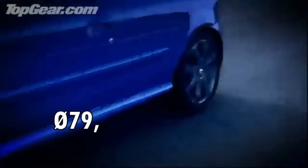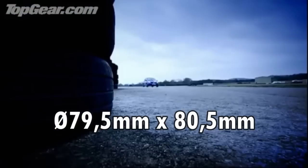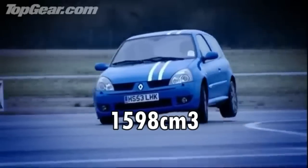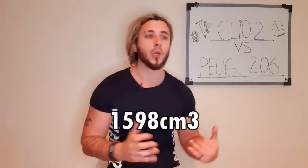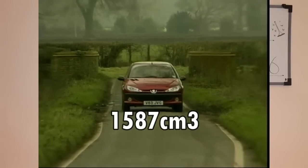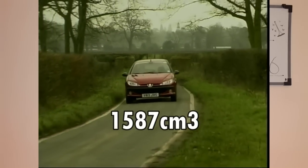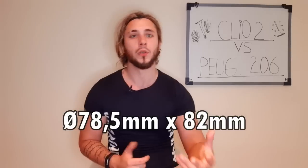El diámetro del cilindro del Clio 2 es 79,5 y la carrera es 80,5, lo que nos termina dando 1.598 centímetros cúbicos. En cambio, el TU5 JP4 tiene 1.587 centímetros cúbicos, compuestos por un diámetro del cilindro de 78,5 y una carrera de 82.